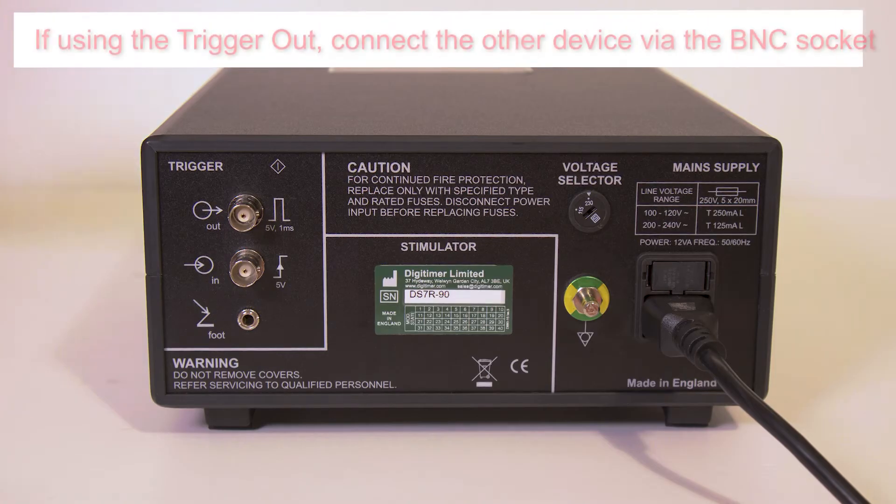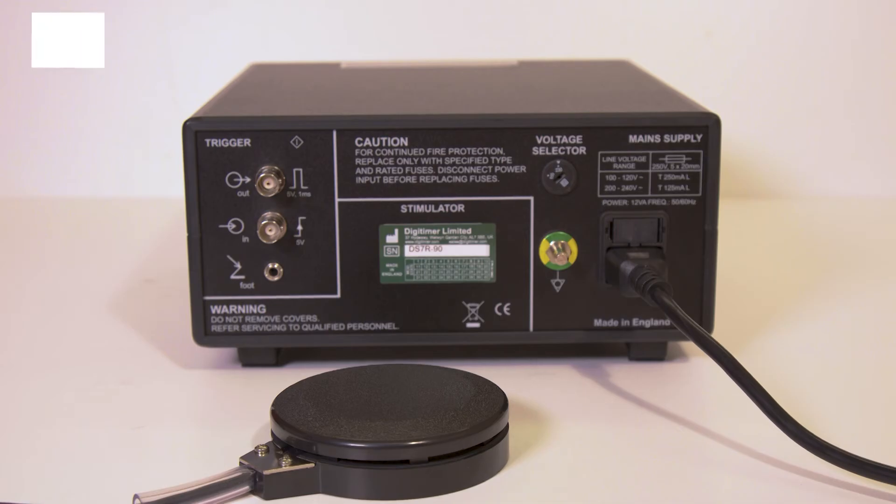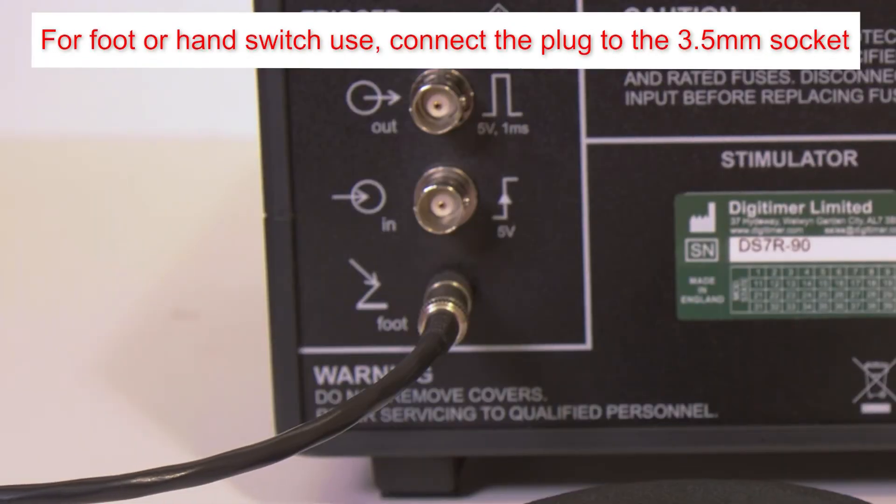If a sync output or event marker is required, connect the other device to the trigger out socket using a BNC cable. For foot or hand switch users, connect the plug to the 3.5mm foot switch socket.